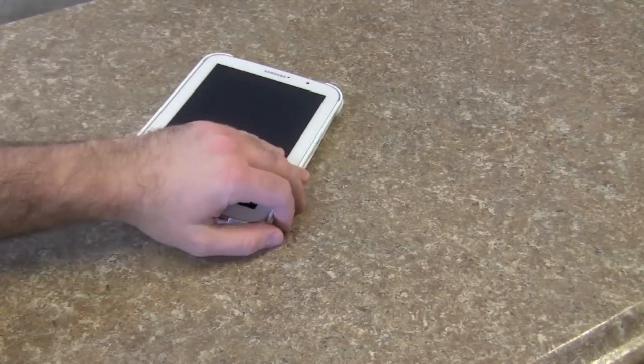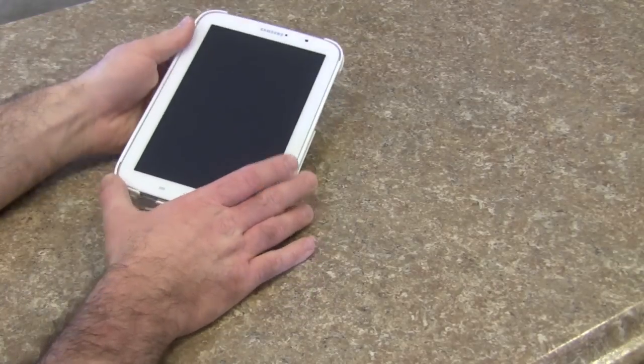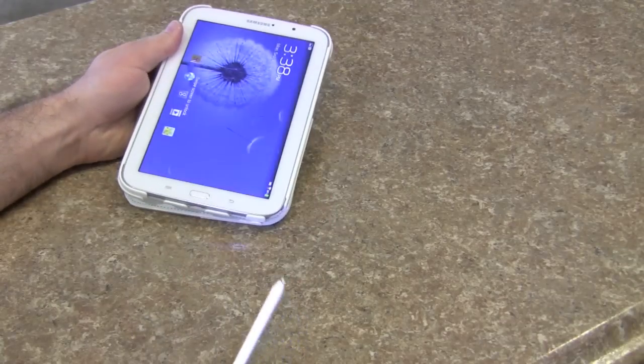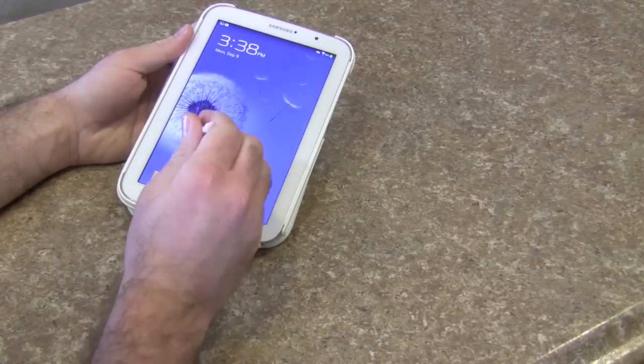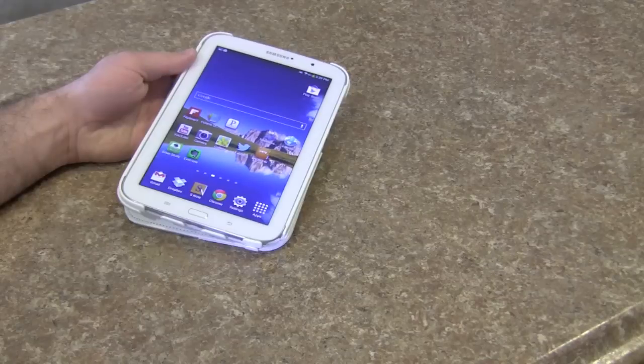You could do the keyboard typing on the table if that's your thing — it's not my thing. I like to actually hold the device in my hand and use the included stylus. Android has a swipe keyboard, and the swipe keyboard works really well with the stylus.